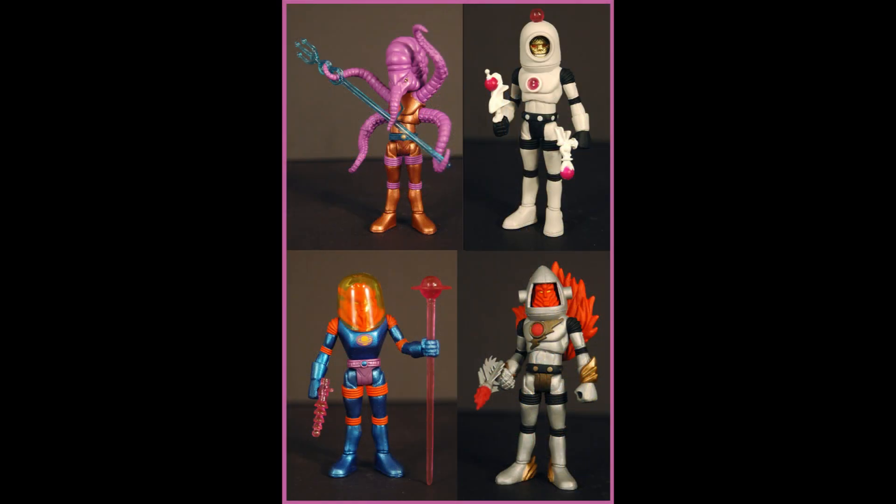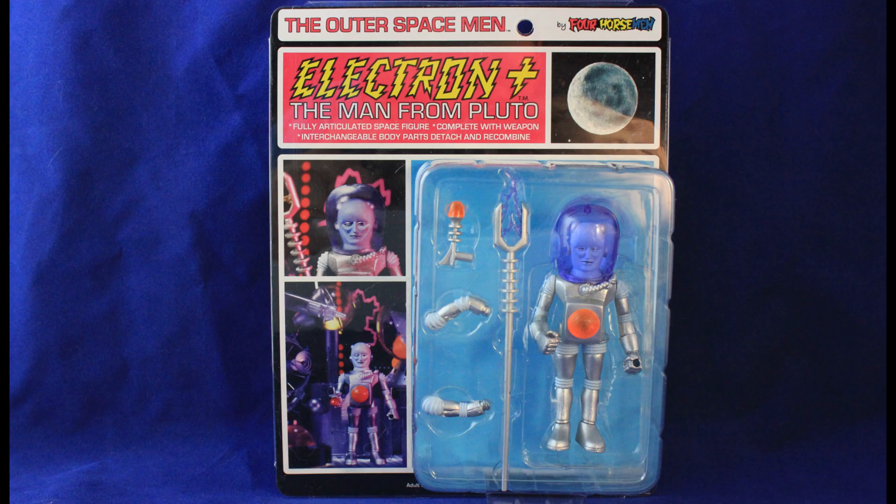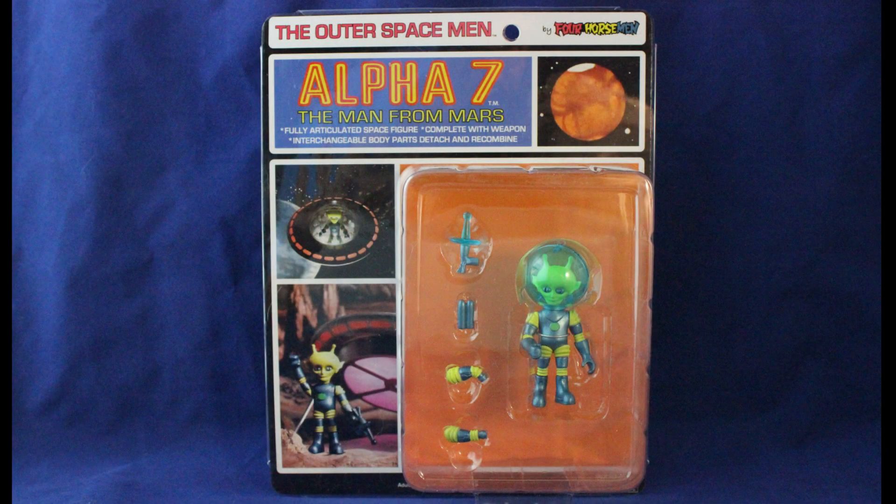Utilizing the designs of the first figures and original sketches, the Four Horsemen have been able to recreate these classic figures. In this review, I will be doing Electron, the man from Pluto, and Alpha-7, the man from Mars.